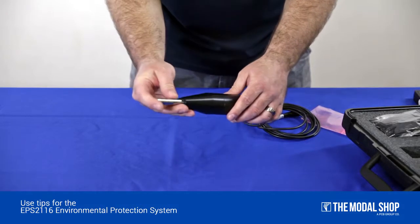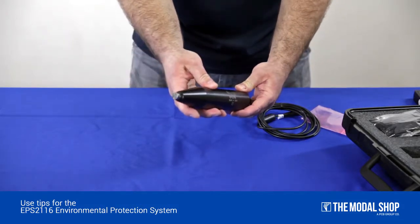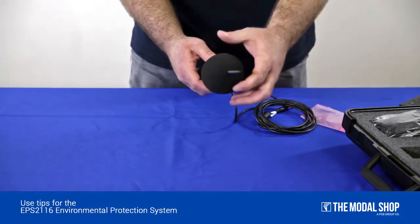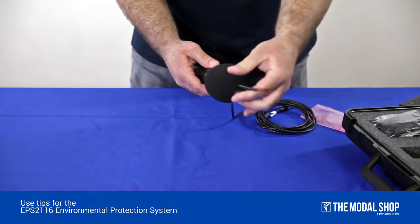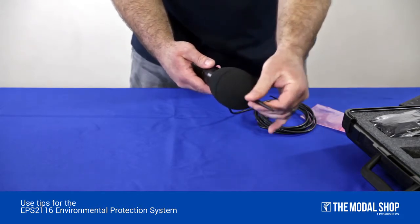Slide the microphone and preamplifier assembly back through the nosecone until it stops. Taking the windscreen and bird spike assembly, place it over the microphone and thread it on until it stops.